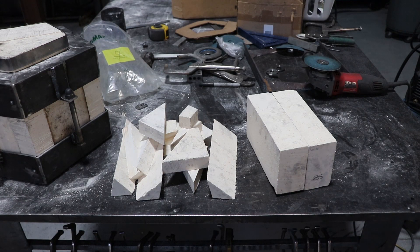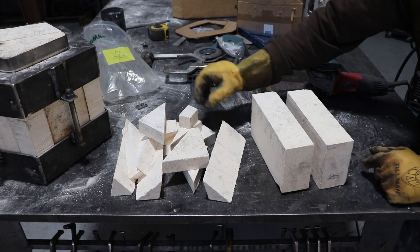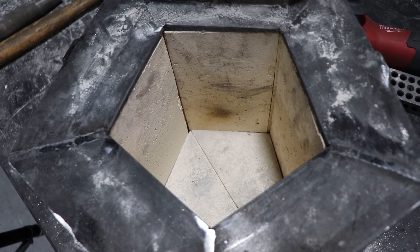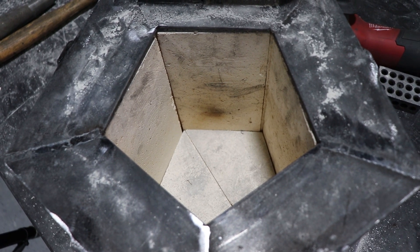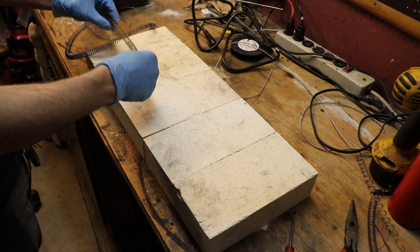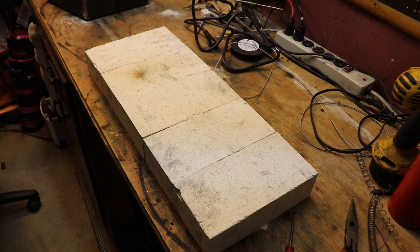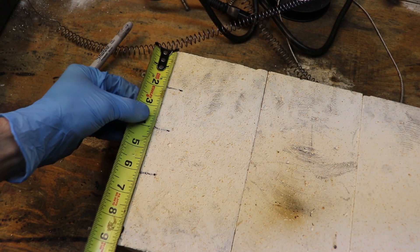After cutting all the fire bricks I needed, I was still left with two bricks and some corners and a lot of dust. I highly recommend you don't throw out any of the dust from cutting the bricks — instead spread it evenly on the floor of your furnace to fill any cracks or voids. Next, I focused on making the channels in the brick for the heating element. The best way to do this is to lay all the bricks flat side by side and start marking both ends of this row with equally spaced but offset lines.